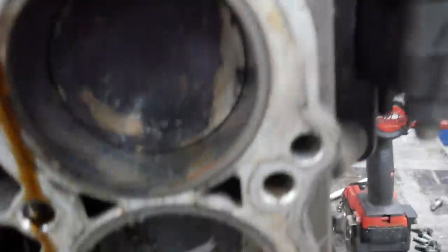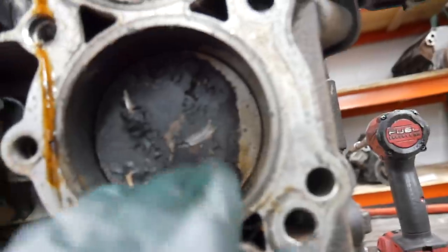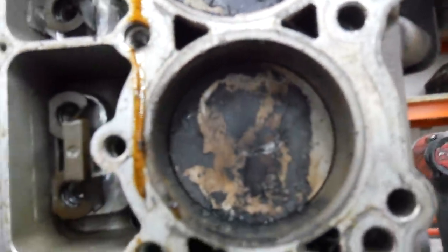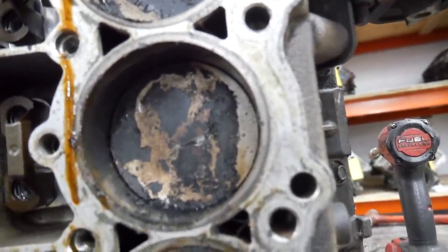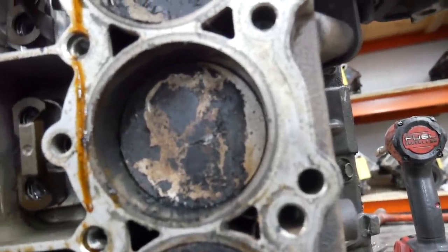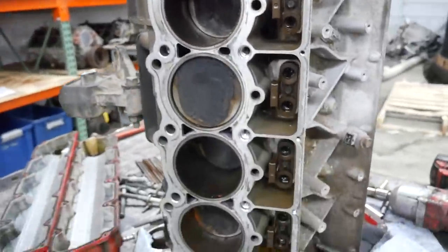Thankfully the damage is kind of minimal. Obviously this piston is probably done — I probably wouldn't throw a Viper engine together with this piston. So it looks like we might get nine out of ten — 90% of the pistons. Math is easy when there's ten cylinders.